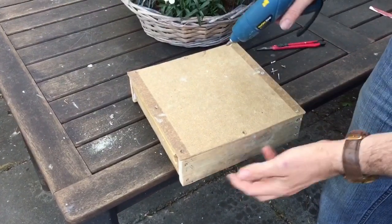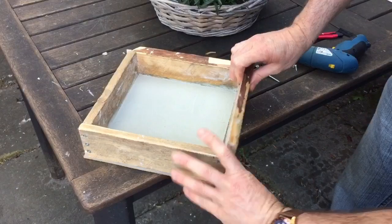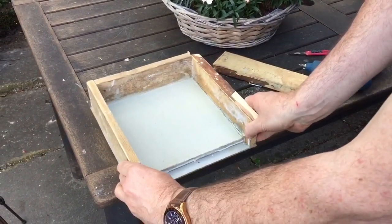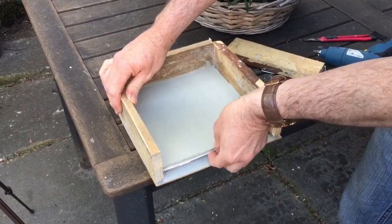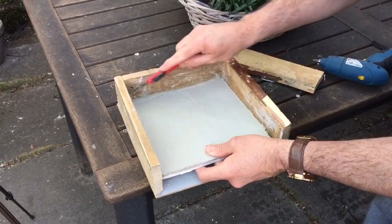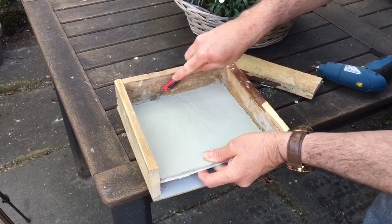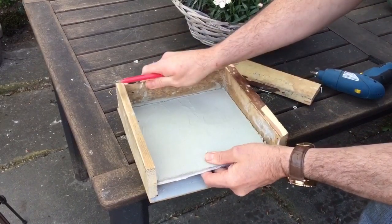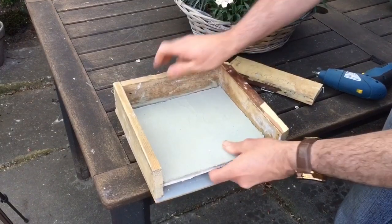I'm taking some of the pressure off the sides - you can already see this one's coming apart so the release is successful. I've scored under the bottom so I can pop these sides off one by one. Because I've greased the base, hopefully the tile will just lift out in one piece, although I can see a little bit of a sneaky crack at the back, so I'll just run that blade down there to make sure it comes out clean.